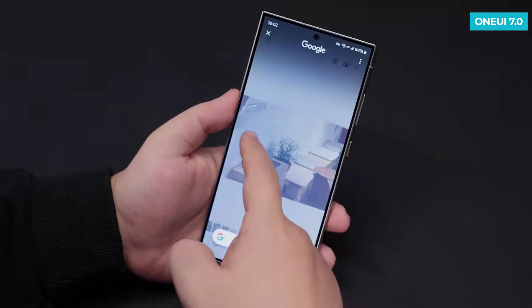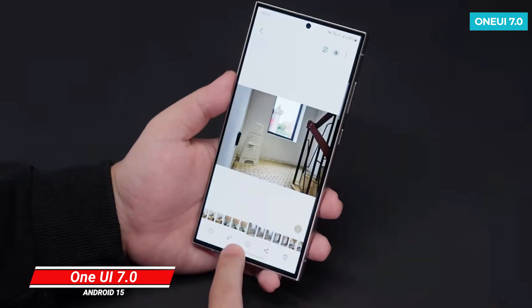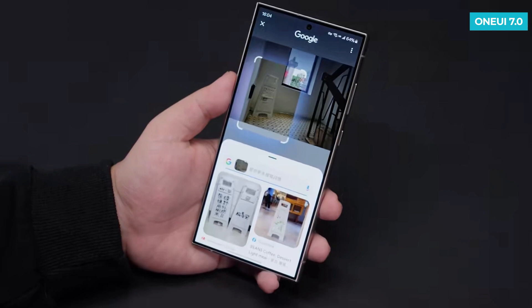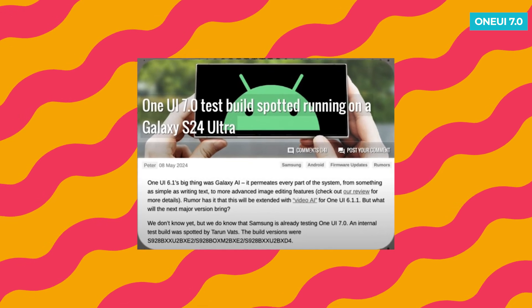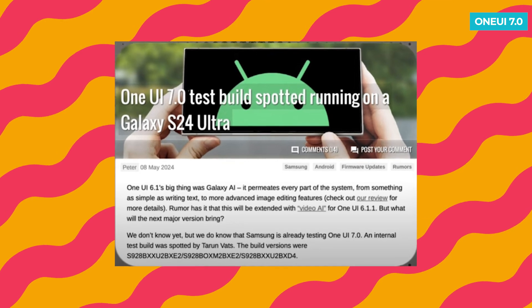Samsung is working on its next major software update called One UI 7.0, which will be based on Android 15. This update is expected to be a big deal because it will likely be used in the Galaxy S25 series of smartphones. Recent news suggests that Samsung has begun testing an early version of One UI 7.0 on the Galaxy S24 Ultra.